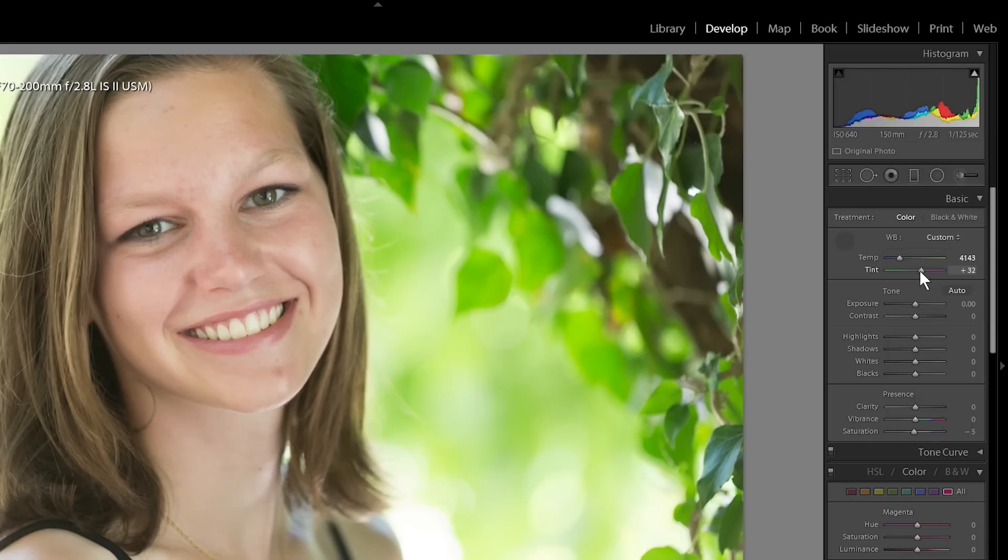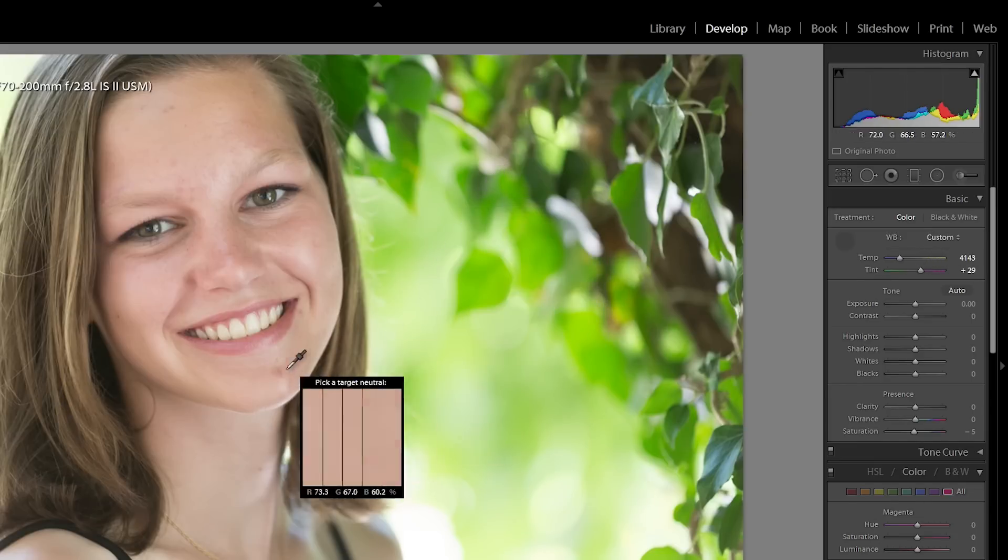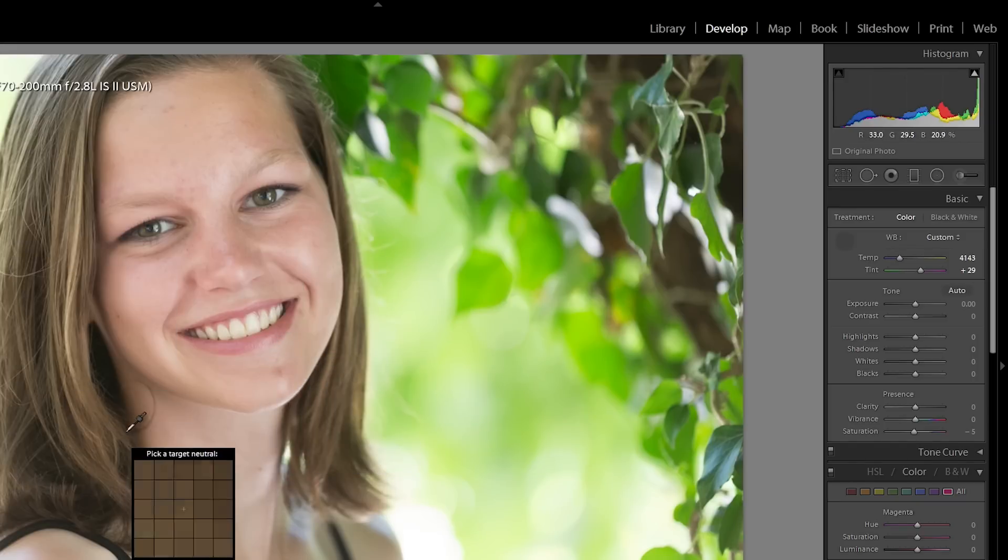I'll probably end up warming it up later anyway, but that looks a little bit better. So next I'm going to go in and instead of taking out every individual little blemish, I'm going to work on smoothing the skin a little bit.